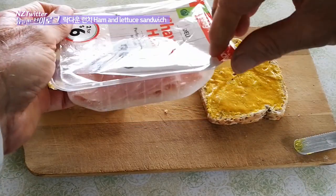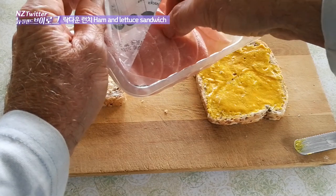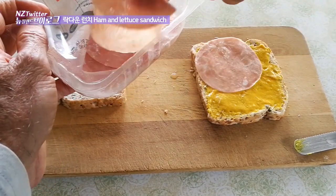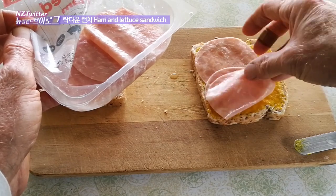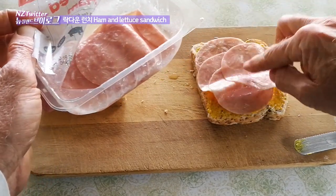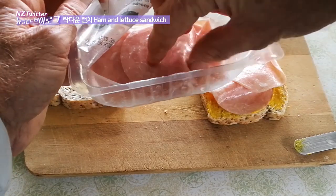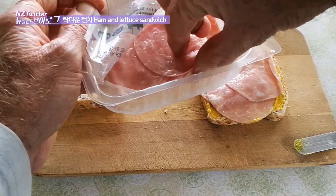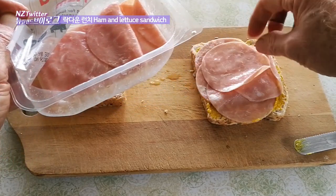I'm just going to put a few pieces of this ham — four or five slices — maybe one more piece, and the rest I'll save for tomorrow's lunch.